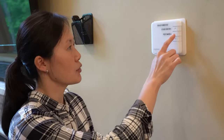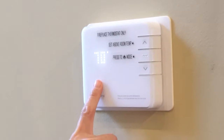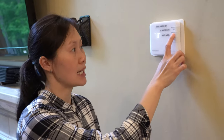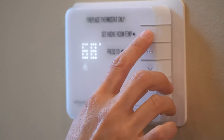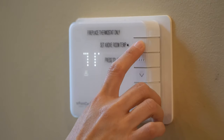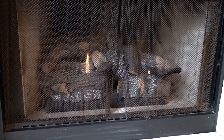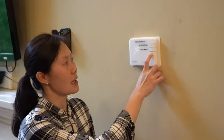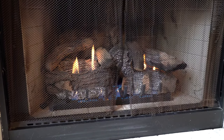To operate a fireplace, press the mode button and it'll show the temperature — that is the current room temperature. Press mode again and you'll see a heat sign. Increase the temperature so that it is above the room temperature, then wait about five to ten seconds for the fireplace to come on. To turn it off, simply decrease the temperature below the room temperature and the fireplace will turn off.